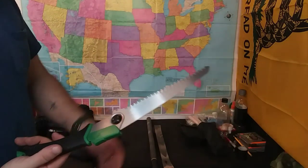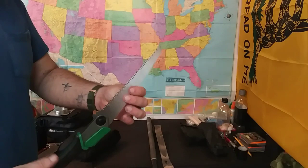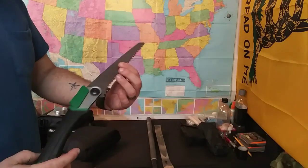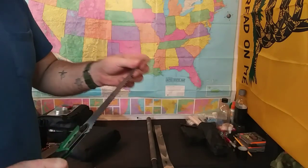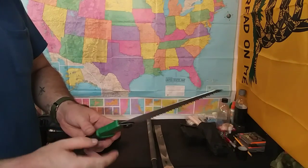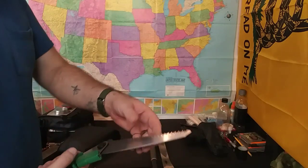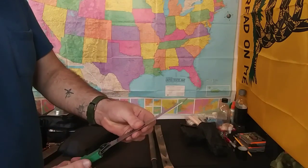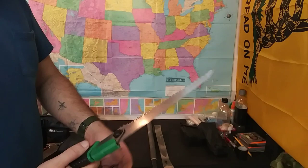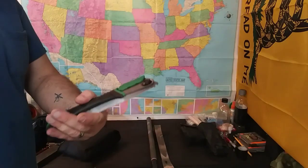These saws are great. I think I paid nine dollars for this one — it's the Ozark Trail. I've not had any problems with it. This is a newer model than my last one. As long as it's locked in place, you're good to go.